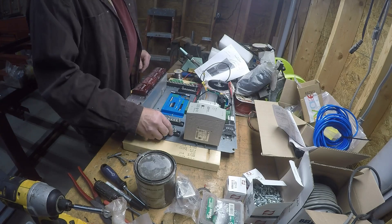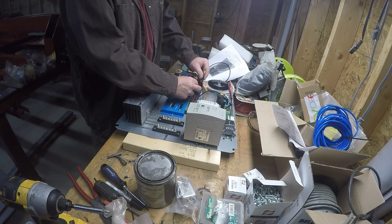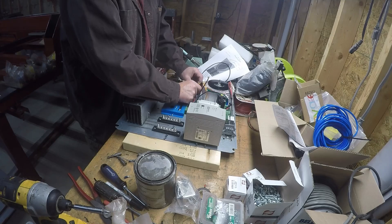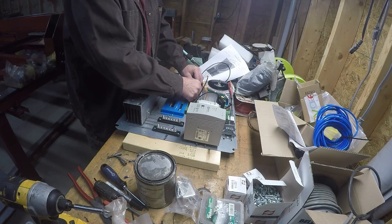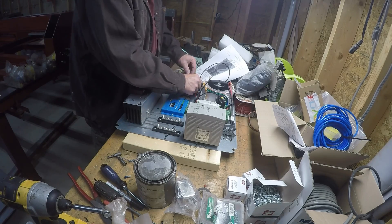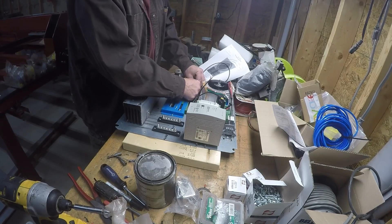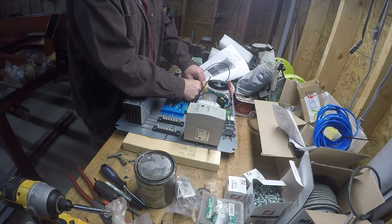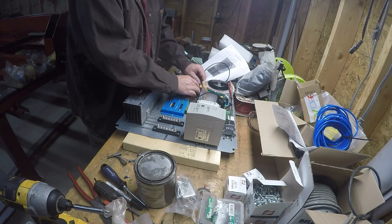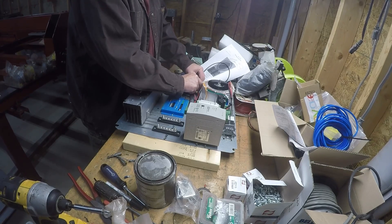I found these marine connectors — figured they'd work out okay. It's a positive and negative voltage supply, separate ones for 24 volt and 72 volt. From the looks of everything, all the grounds are the same in these things, so everything's going to go to this big plus bar on one side.